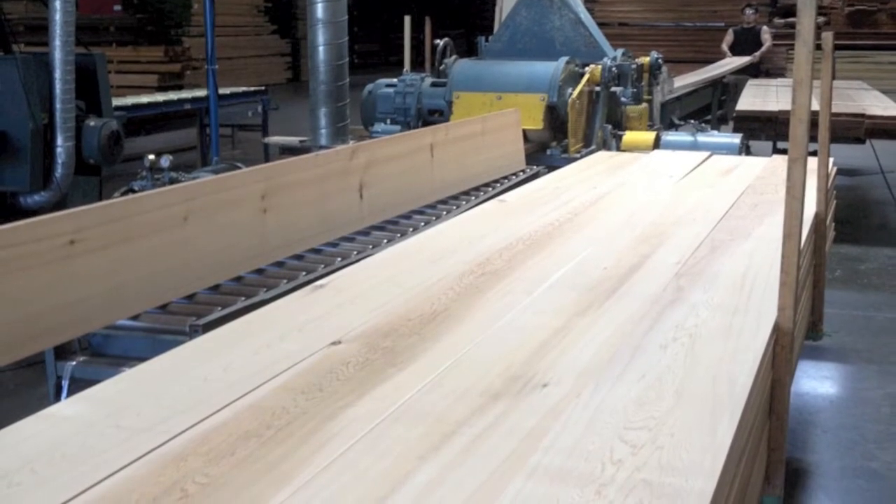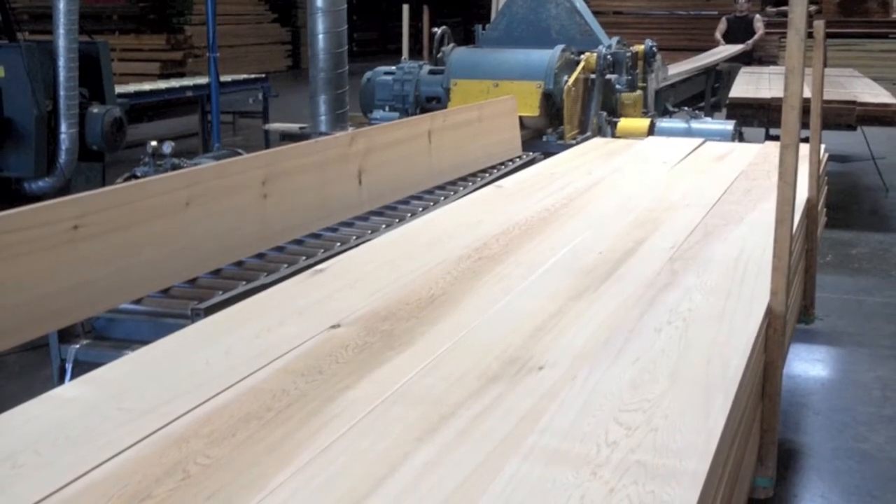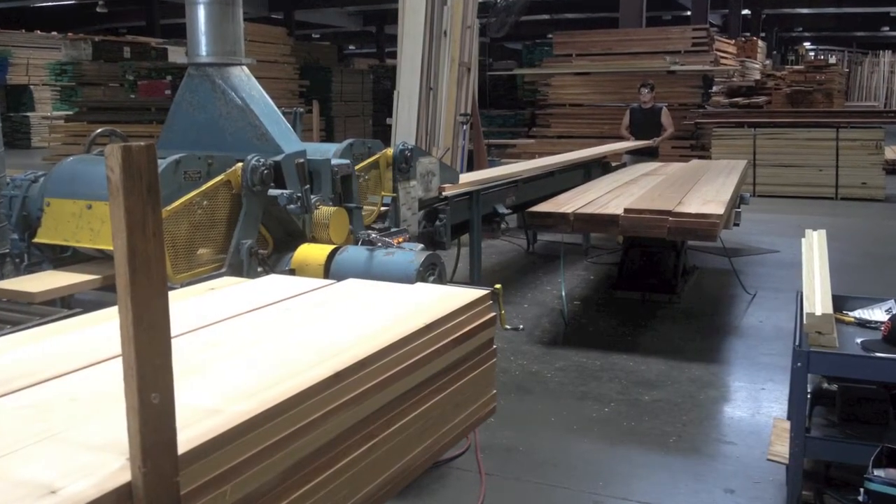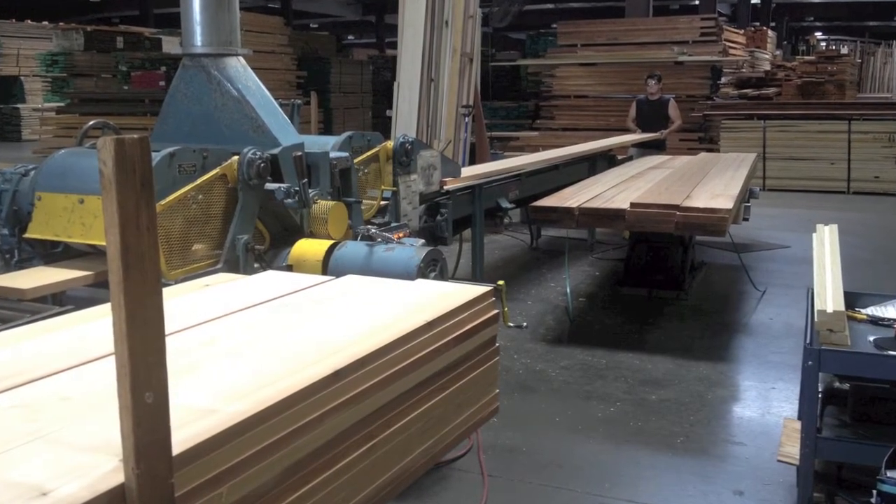We start with 2x12 western red cedar, clear vertical grain — by far the most beautiful stock that I've ever had a chance to work with. Absolutely gorgeous.